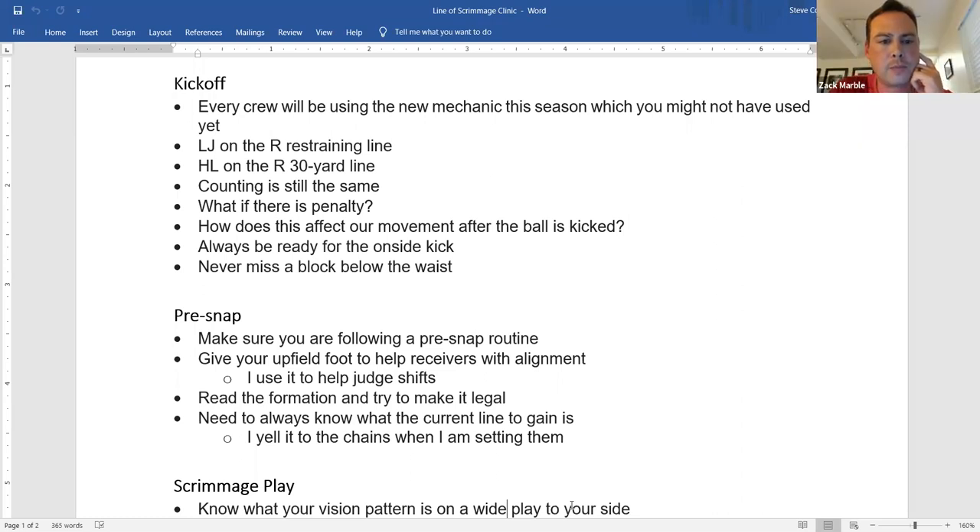What would we do if we knew an onside kick was coming? We always used to hold our beanbags just in case. With the headlinesman now at the 30, he's not up near the 50-yard line. So the line judge is really more responsible for the surprise onside kick — being ready to rule on whether the ball has gone 10 yards or not.